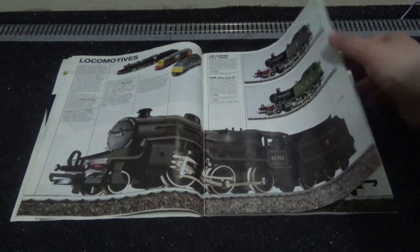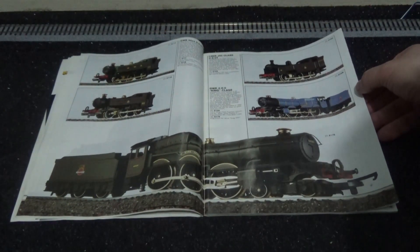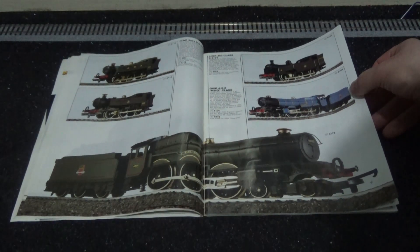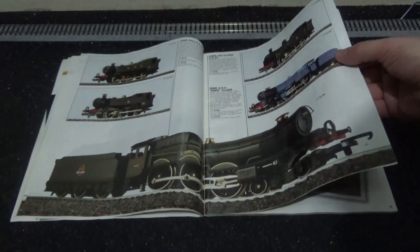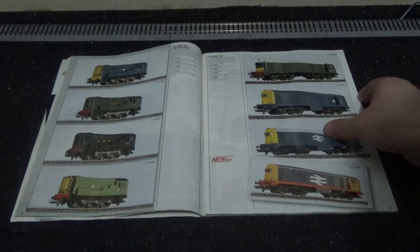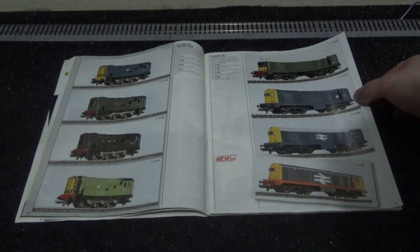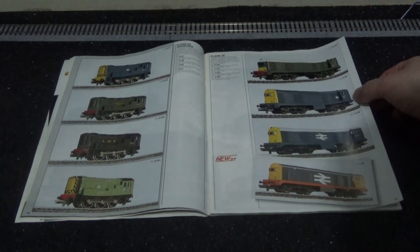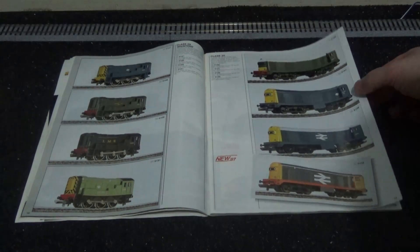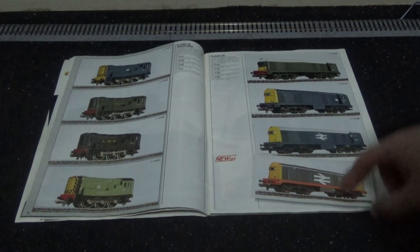We've got various locomotives and steam engines — all that good stuff. I'm not that up on steam trains but I just learn about the ones I like. I have mutual respect for them for the fact that they were the godfathers of trains and how the railways have evolved to today. And check this out: the Large Logo Rail Freight for 1987.